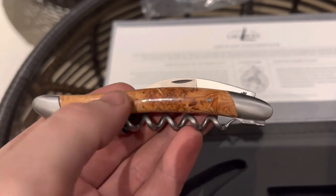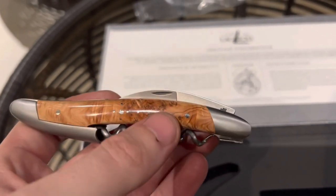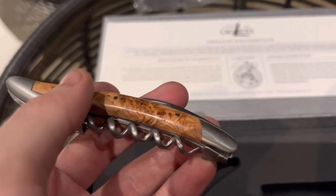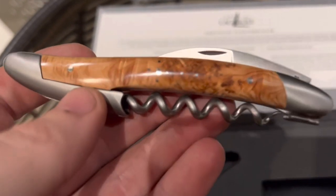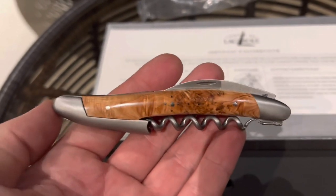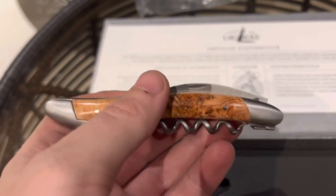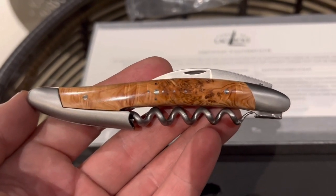If you appreciate quality things, I would definitely recommend checking out Forge de la Laguiole and seeing what takes your fancy. I was torn between this and another handle — an oak barrel handle, which I believe was from a wine barrel. They also had some fossilized petrified wood handles. I went for this juniper one because I love the grain patterning and the lovely shiny finish. When you hold something and you just know it's quality, that's what I'd say about this. So if you appreciate fine wine, fine dining, and fine things, I recommend getting a Forge de la Laguiole sommelier's knife.